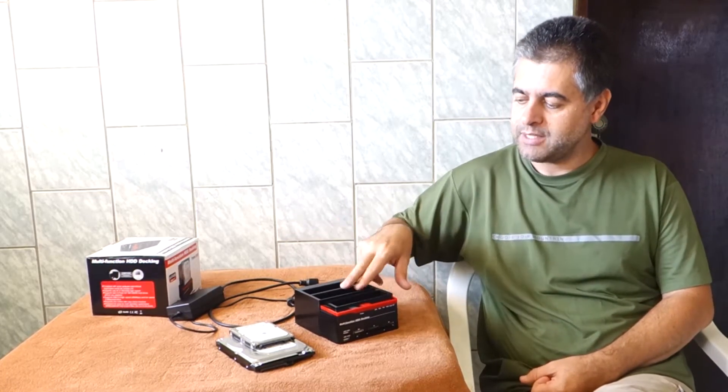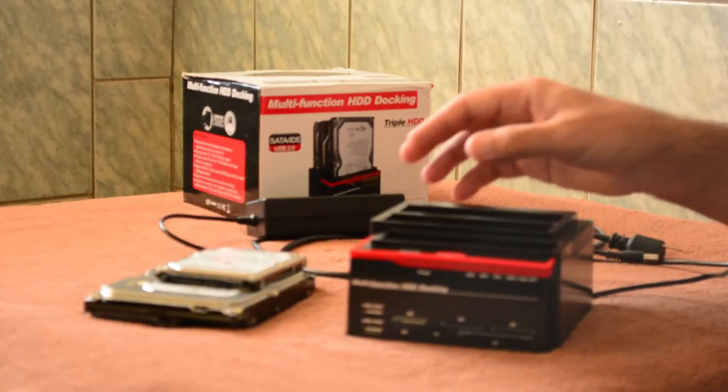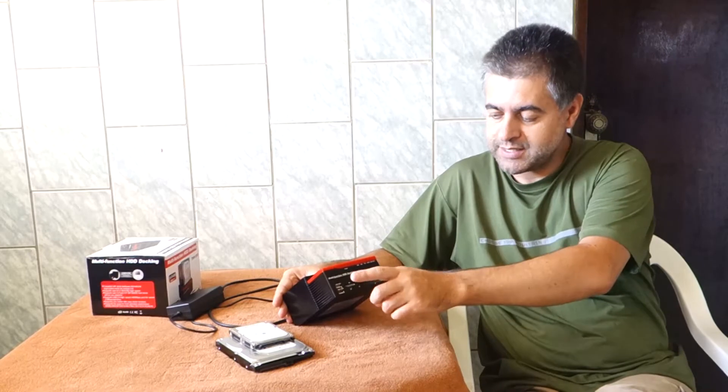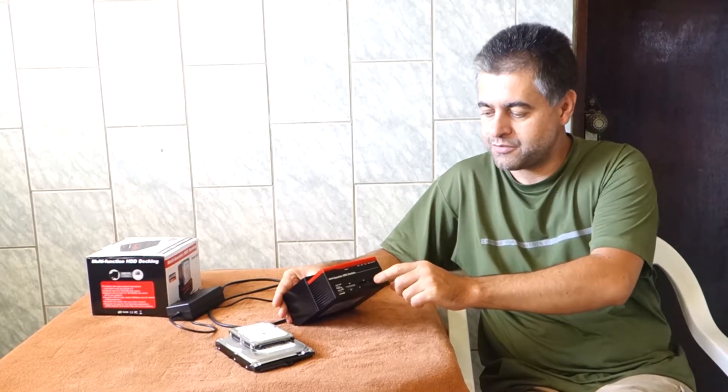What does it mean when we start talking about this equipment? You can copy or clone HDDs, but you can also use many ports — for example USB — and many different kinds of cards.